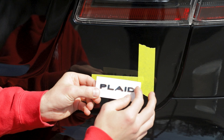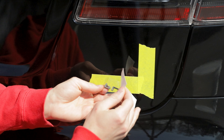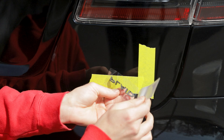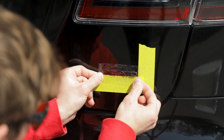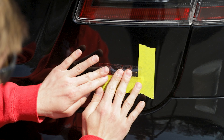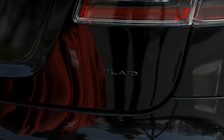Our new badge has a clear transfer tape on the front — the letters stay stuck to it, and this is what helps you apply it to the vehicle. Carefully peel the white backing off, making sure the letters stay on the clear transfer tape. With the clear transfer tape, you can easily line up the letters with your tape marks, stick it down, give it a firm press to make sure it's on there, and then pull the clear transfer tape off and remove your tape guides. You've got a nice clean badge install.